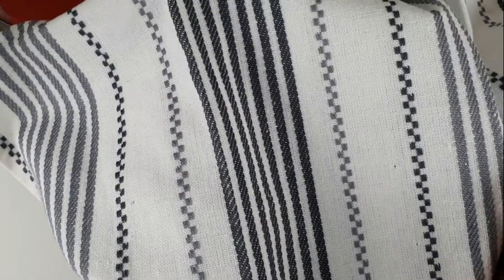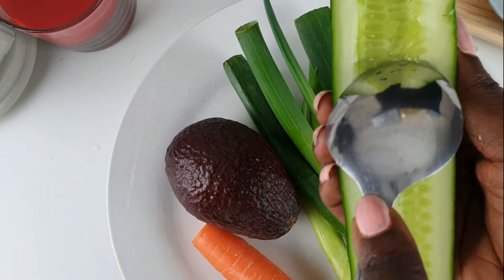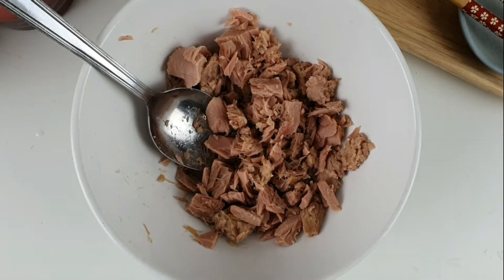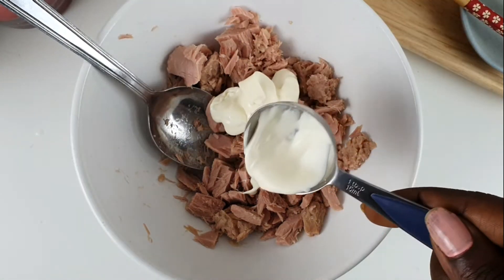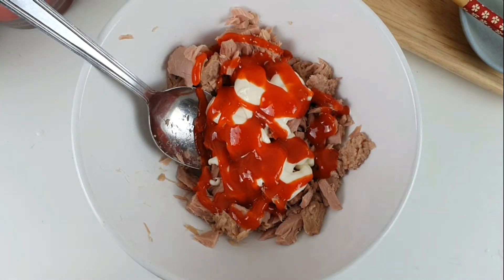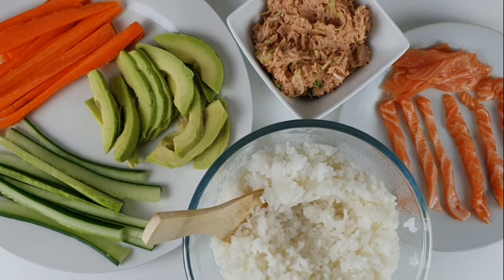With the cucumber, remove the seeds inside as they contain a lot of water content. Cut the carrots, avocado, and cucumber into thin strips. For the tuna filling, drain the water, add about two to three teaspoons of mayonnaise, then add the sriracha sauce — I like it spicy so add more for that little kick. Then add the thinly chopped spring onions and mix. Cut the salmon into strips and that's everything together, ready to start rolling.